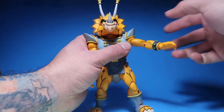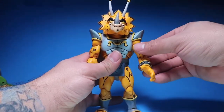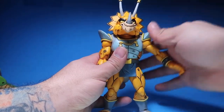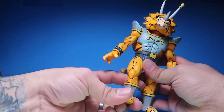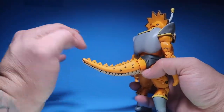This kind of hinders the movement a little bit, like every other figure that has shoulder pads — the movement up and down is going to be hindered. And then the same thing with the tail and the spikes.